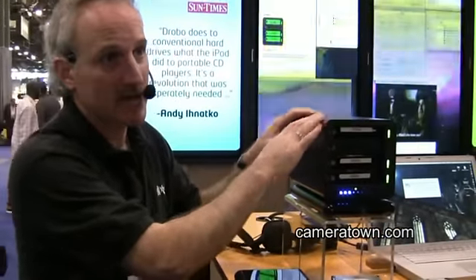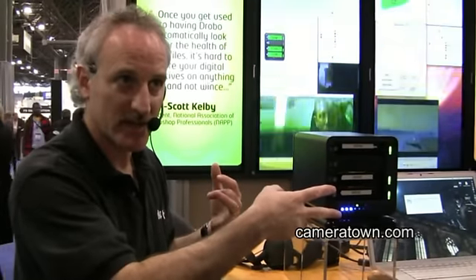The box itself sells for $499 without any drives in it. We also have some bundles already set up with drives in them. The 2 terabyte bundle, which is two 1 terabyte drives, is $799. And the 4 terabyte bundle, four 1 terabyte drives, is $1,099. $499 is ready to go besides the drives — you just need drives in it.